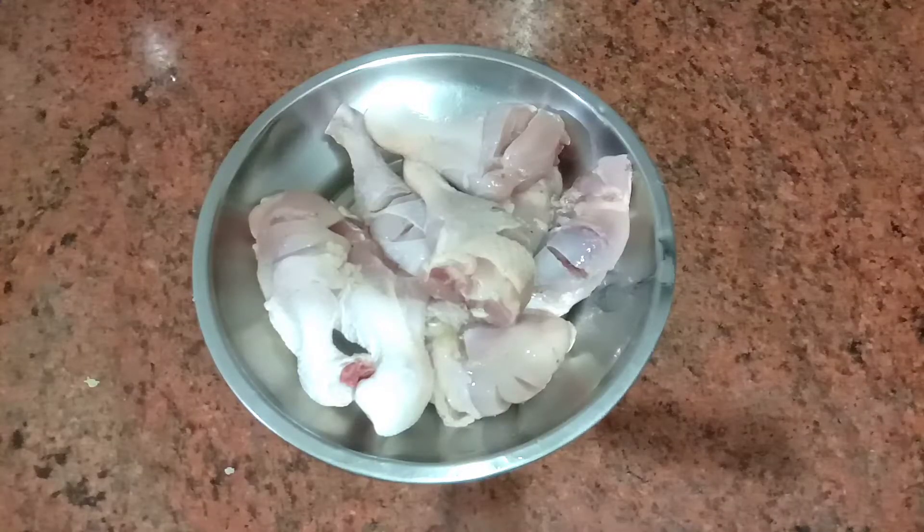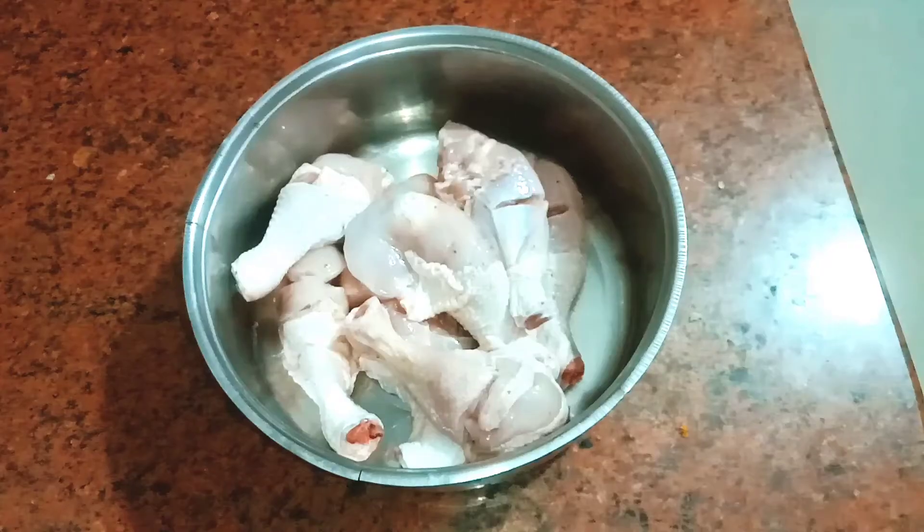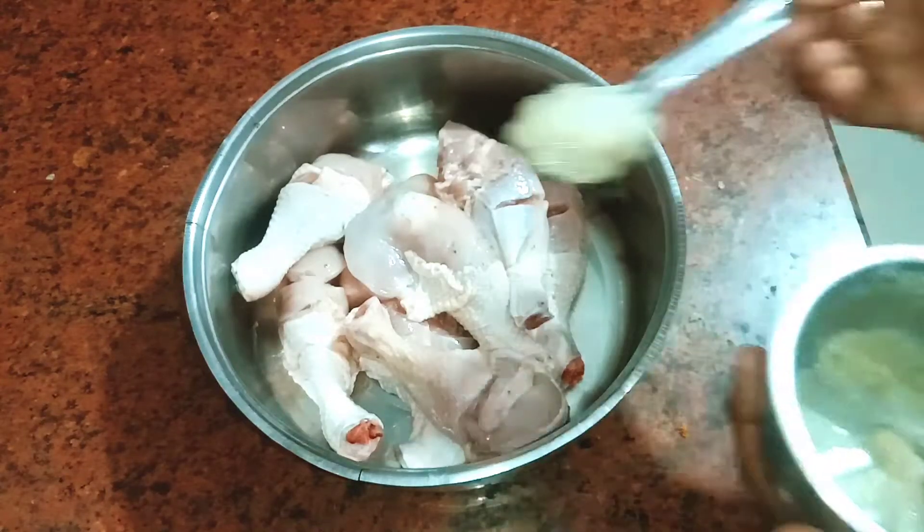I have a piece of chicken. Let's wash it. I will wash it twice.